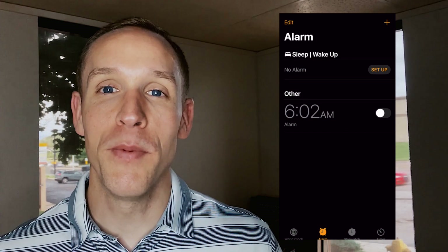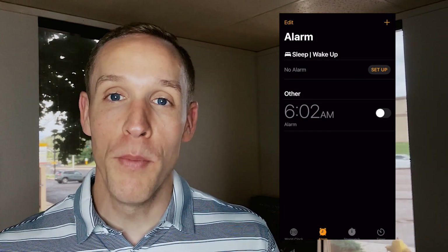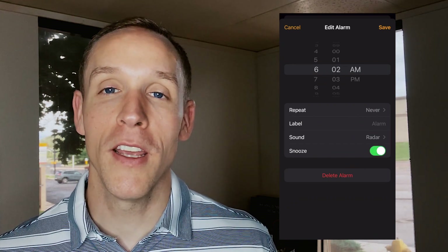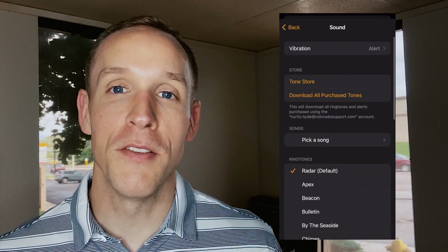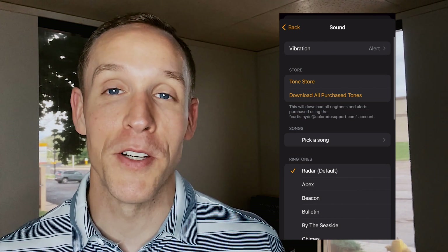The first thing is — the snooze button drives my wife crazy. Did you know you can actually open your alarm and turn the snooze on and off? So if you're trying to get up early one morning, you can set your alarm, turn off snooze, and that way you don't have to worry about repeating alarms every seven minutes. That actually drives me nuts just as much as her.